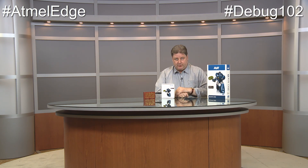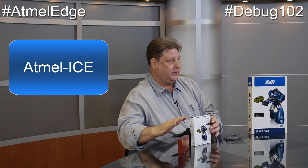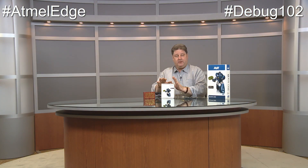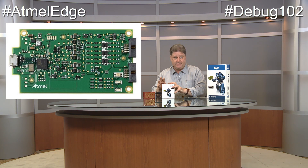Today's show is Debug 102. It's going to talk about the introduction of Atmel's new debugger, the Atmel ICE, and that's going to replace both our Dragon and the JTAG ICE 3. Better yet, it's less expensive, and we sell a stripper version — just a PCB — for $32. You can't beat that.